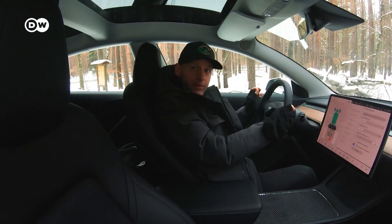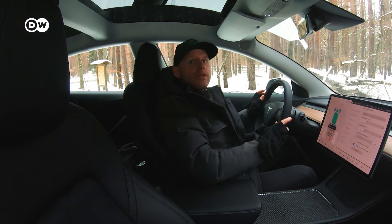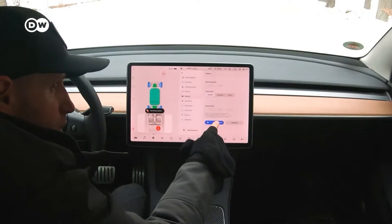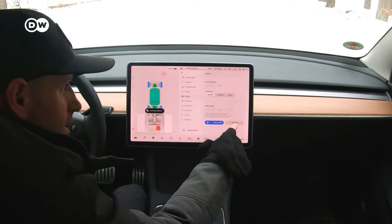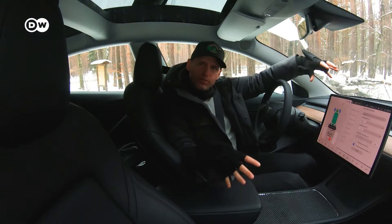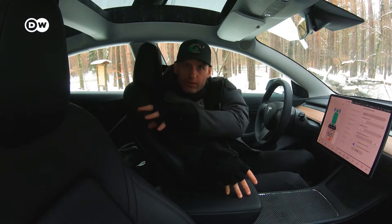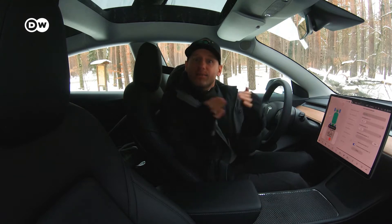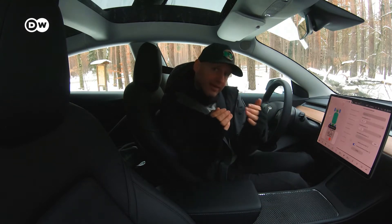Now I'm in the car with you and I would like to show you a very special feature about the Tesla Model 3 Performance, and that is actually the track mode. So you can see here, you can adjust the track mode because the car has a front motor and a rear motor. So that means these two motors, it seems like that you can separate them. If it's really like that, we will see.